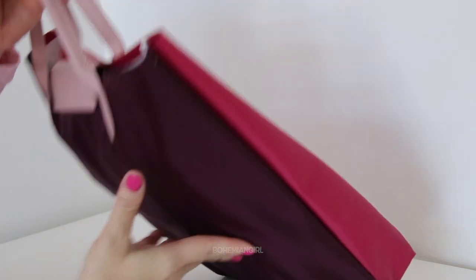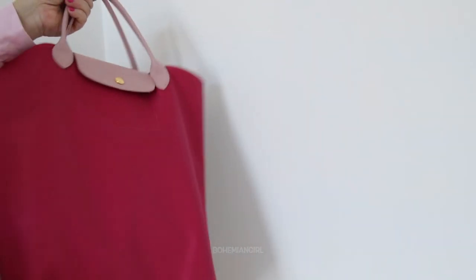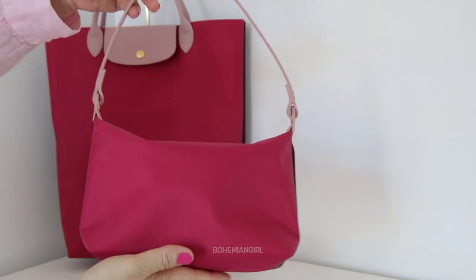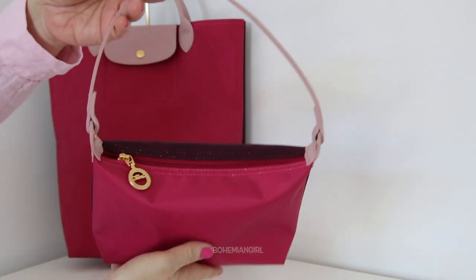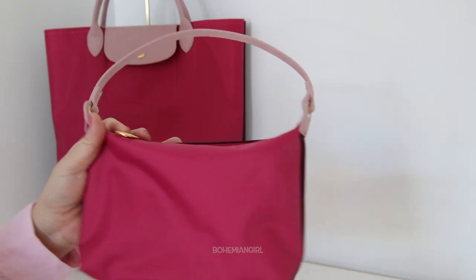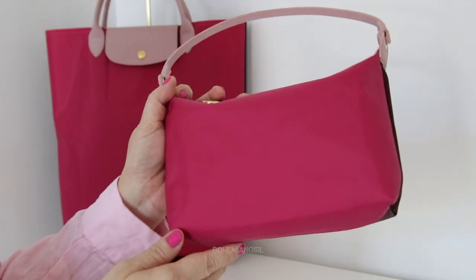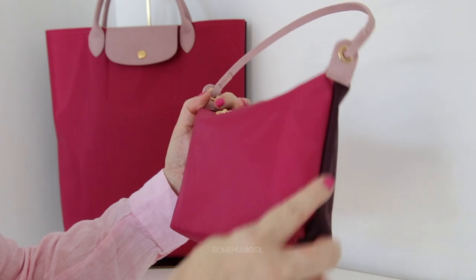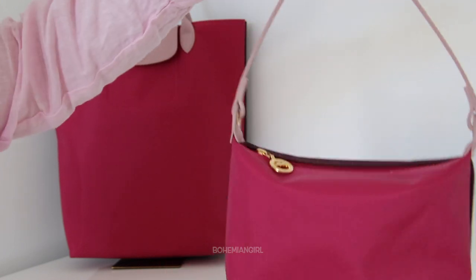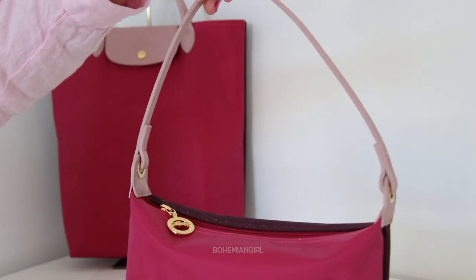It looks good as a work bag too, but it does get quite heavy with the laptop and everything inside. It doesn't come with a long strap, just to give you the idea that this one can be used as a work bag. Now let's talk about this shoulder bag — it is also in the Le Pliage Replay line and in fuchsia color as well, since that is the only color I liked from that line. The dimension of this one is around 19 centimeters in width, 14 centimeters in height, and the depth is around 6 centimeters. It is very light at 84 grams.